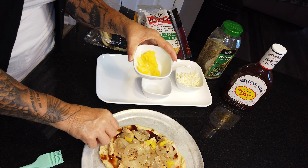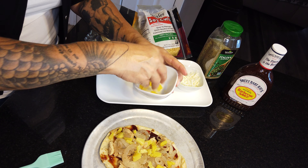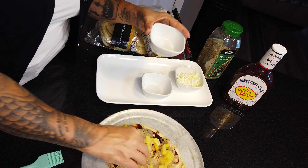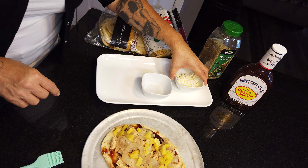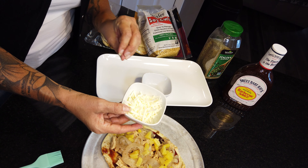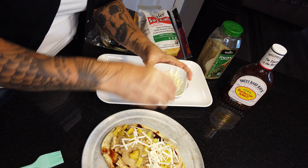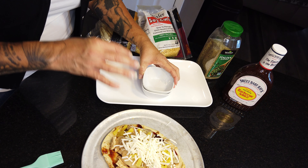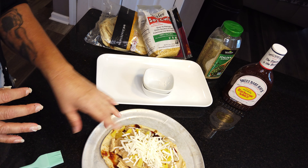Then I've got a fourth of a cup of pineapple. I try to stay away from sugar, so this is one of those exceptions — Sweet Baby Ray's has some sugar in the sauce too, and fruit has natural sugar in it. Last but not least, I've got a fourth of a cup of cheese. This is a vegan cheese — it's a good cheese. It doesn't have casein, so you're not going to get addicted to it. A fourth of a cup has 80 calories.